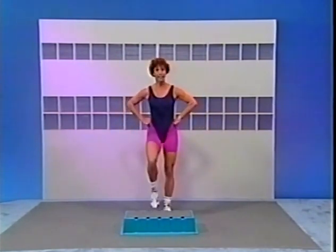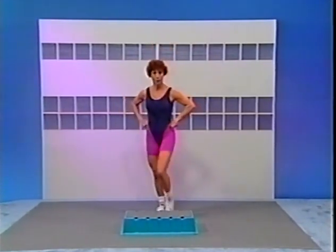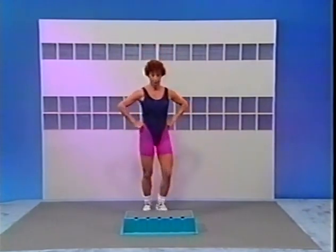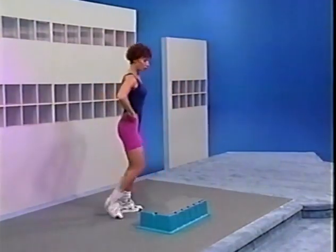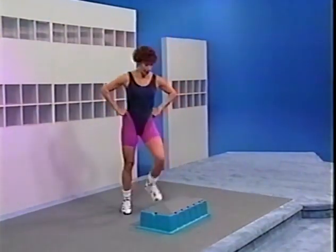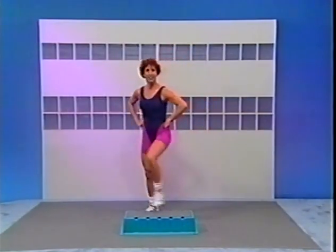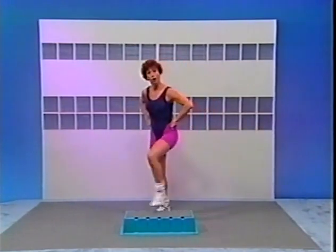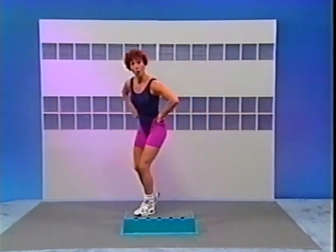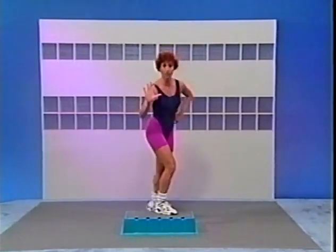Here we go, hands on the hips. Start with a tap up, right foot lead — tap it up and down. Give me alternate foot tap up — it's right, switch left, again right, switch left. Now change to alternate knee — step, lift left knee, now the right knee. Excellent. Two more, one more. Now three repeaters — here we go: 3, 2, 1. Switch: 3, 2. Here's a change now — 3, 2, stay on the side.